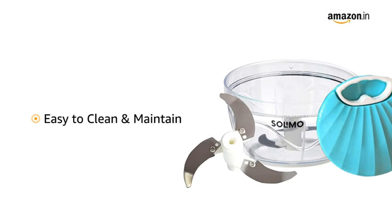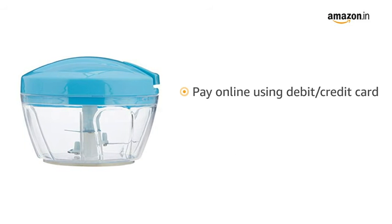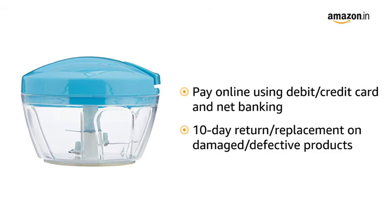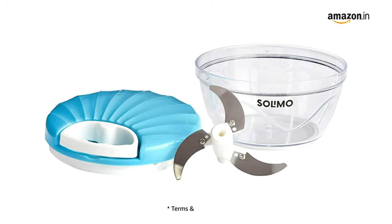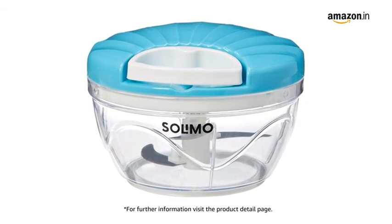Individual parts are easy to maintain and clean separately. You can pay online using debit or credit card and net banking. There is a 10-day return or replacement policy for damaged or defective products. For delivery, please refer to the product detail page. Prime members get free delivery. For further information, visit the product detail page.